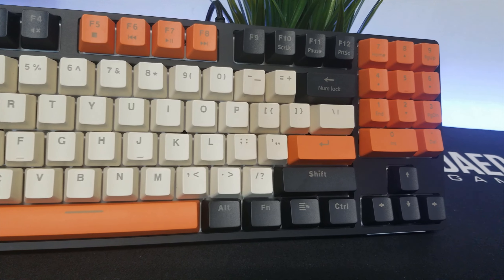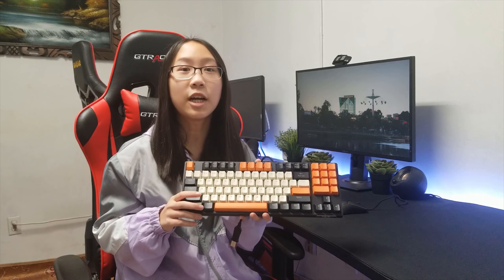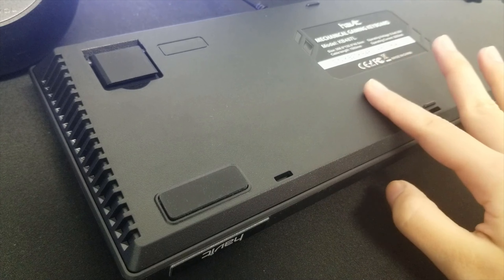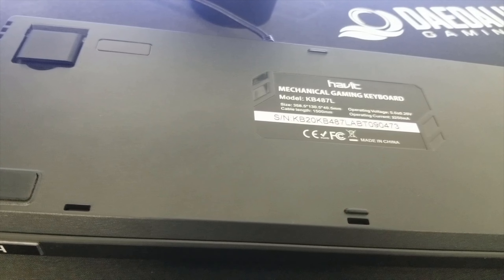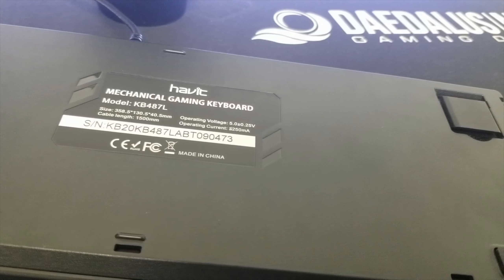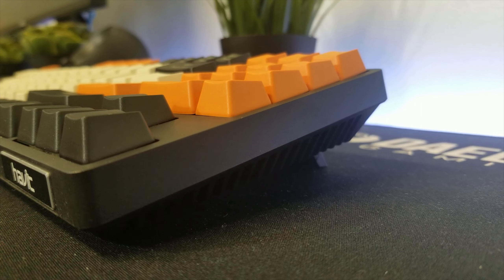You can access these multimedia keys by pressing Fn and that specific key. Turning to build quality, you can definitely tell that this case is sturdy and will last a while. The case is durable plastic with two kickstands and two rubber feet that help prevent slipping on your desk surface and increase elevation to your liking.